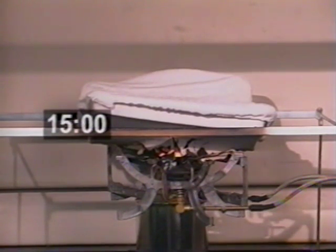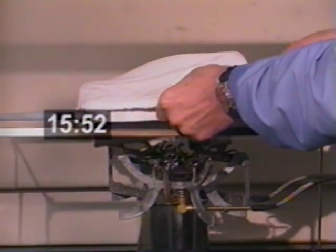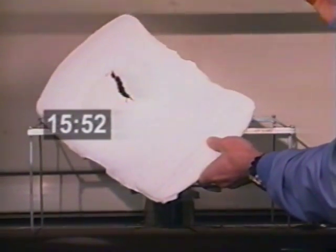We're at 15 minutes right now. We're going to remove the Contigo-treated specimen from the furnace. At nearly 16 minutes, we remove it from the twin radial burners. Notice that we've got a little fissure in the top of the specimen, but other than that, everything is entirely intact.